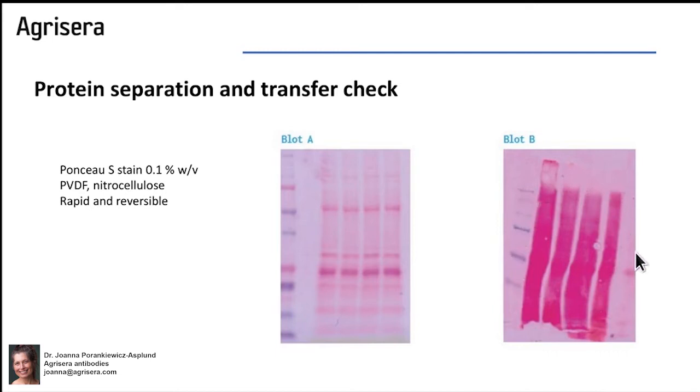In this case, I wouldn't recommend to continue with the western blot procedure, as we can see that there is a problem with protein separation.